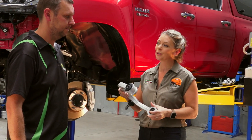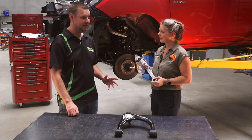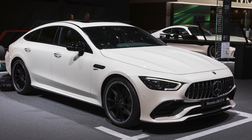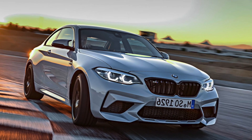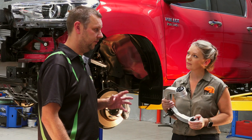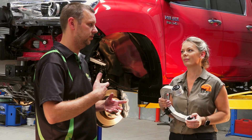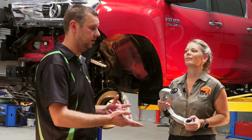Why don't car manufacturers make arms like this? Actually they do — most high-performance cars such as Mercedes-Benz, BMW and even Tesla use a forged alloy arm. But 4WD manufacturers tend not to use it so much because it's cheaper and easier to make pressed steel.